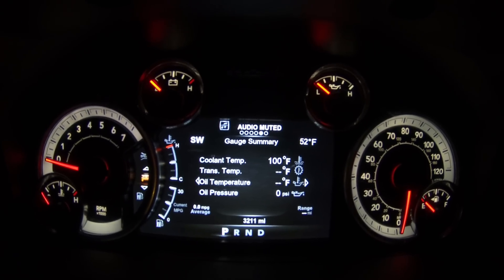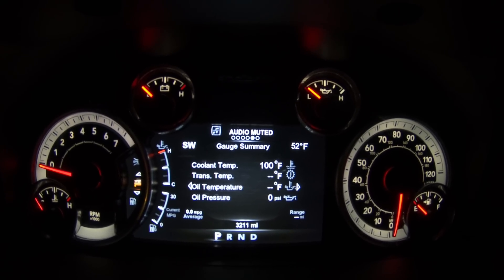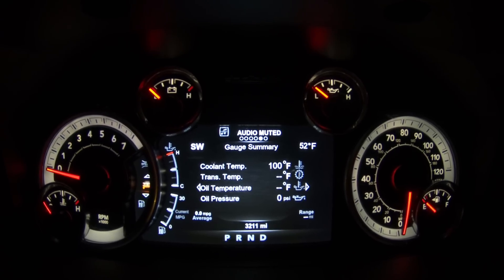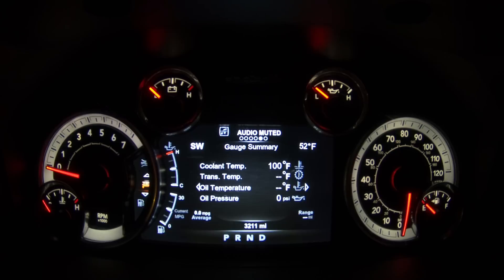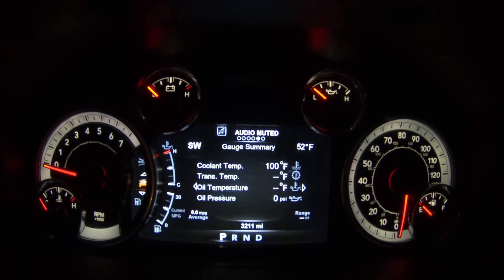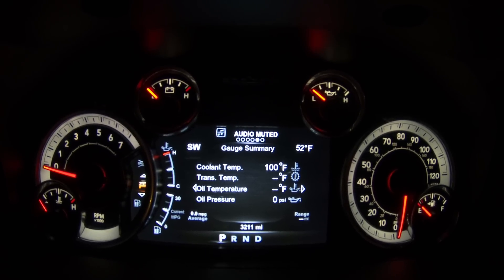So that wraps up this video of upgrading the gauge cluster on our Power Wagon. Comment below if you have any questions on any of the gauges or how those work, and of course subscribe for future updates on the Power Wagon, racing, dynos, and all the other stuff that we do and have fun with.